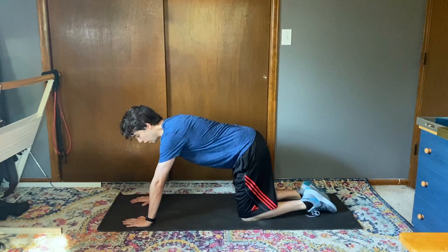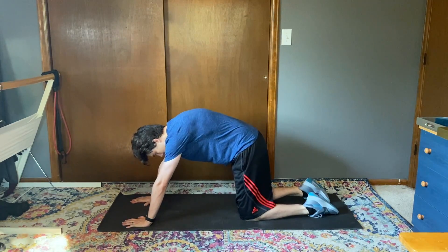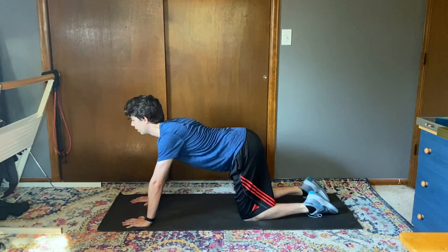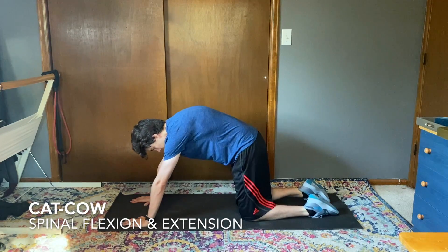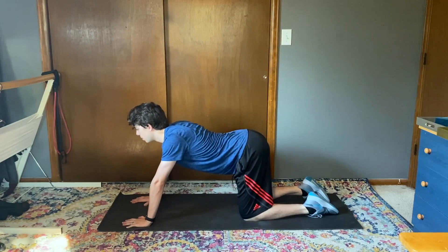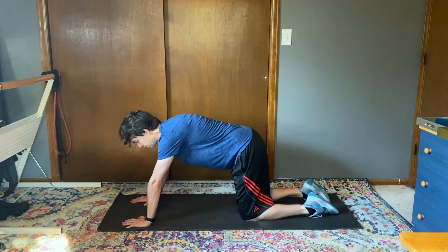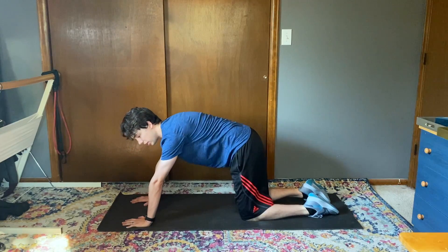Next, I like to come into the quadruped position and we're just gonna do some really simple cat-cows you might remember from yoga. This here is the cat position and spinal extension is the cow position. I'll do that maybe seven or eight times each position.